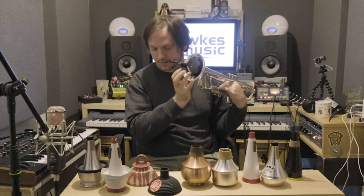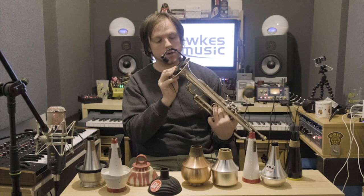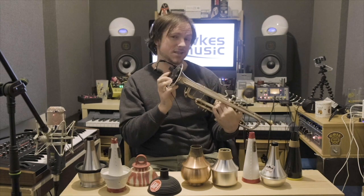The first one I've got here is the Yamaha Silent Brass. This is the bestseller at Dorks — gets sold the most. It's great. It's probably the quietest mute I've heard. Let's have a little listen to see what it sounds like with it in.